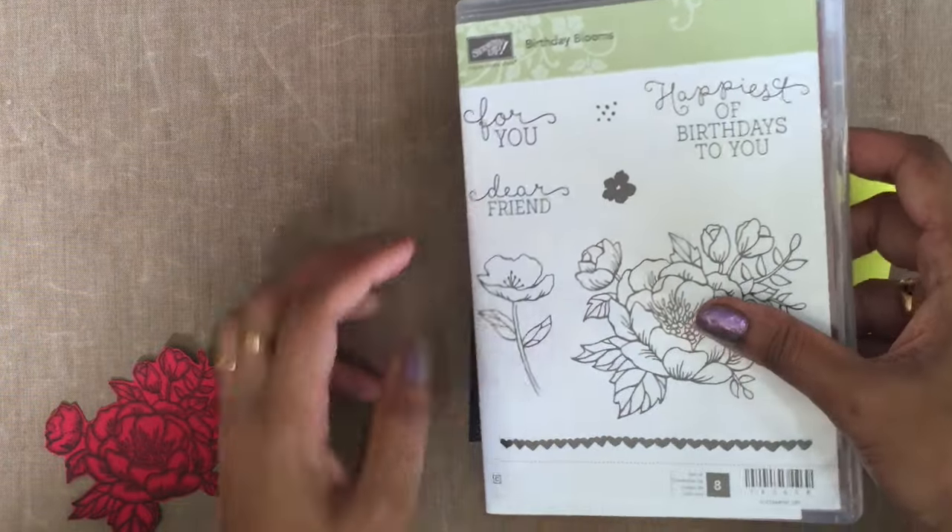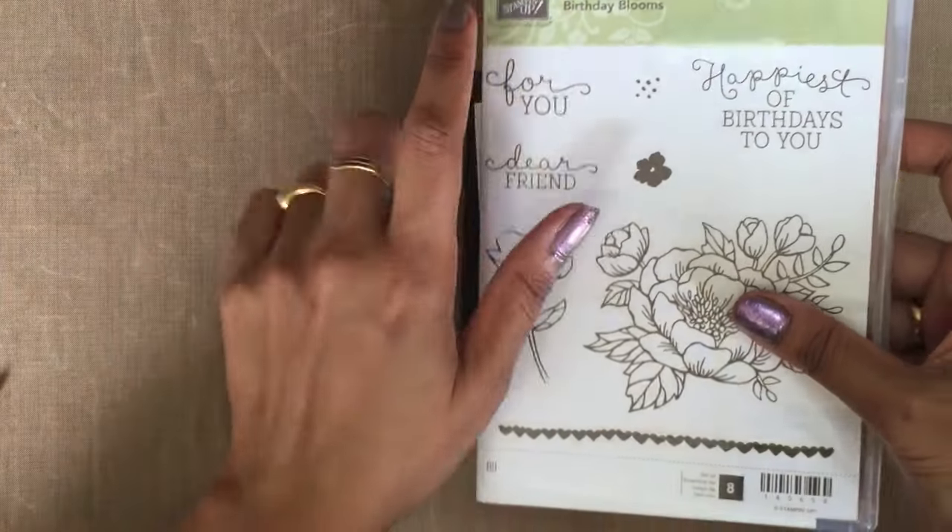Hi, this is Magesh from Stamp Kadun. Thanks for stopping by. Today's card we are going to use the stamp set Birthday Blooms and going to use the sentiments 'For You' and the flower one.